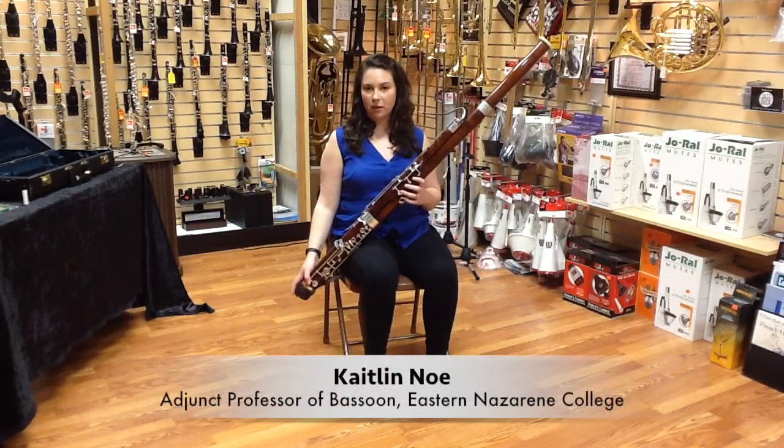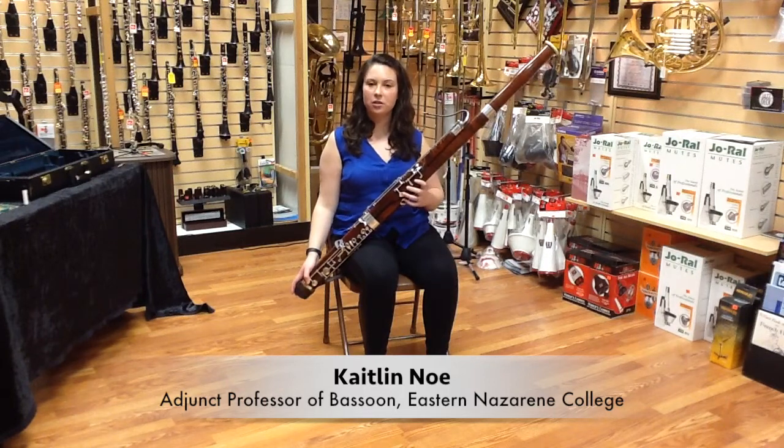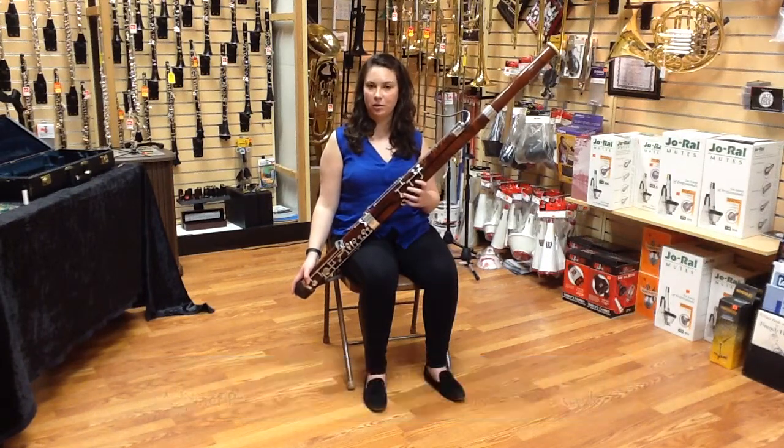Hi, my name is Caitlin Ngo. I'm here at Jerry's Music Shop in South Hadley, Massachusetts to talk to you about half hole technique on the bassoon.